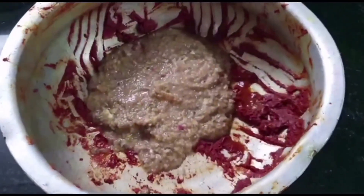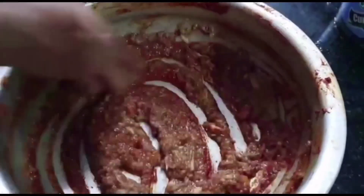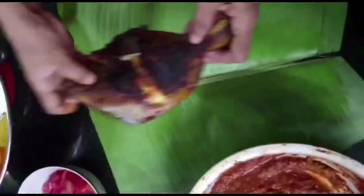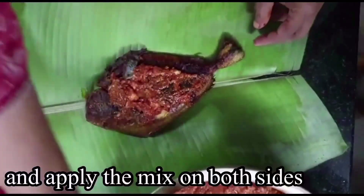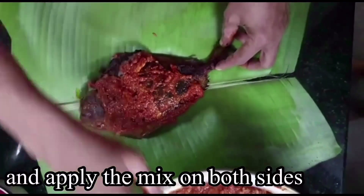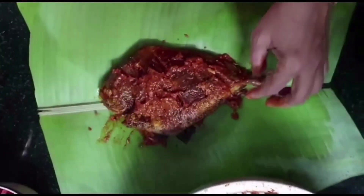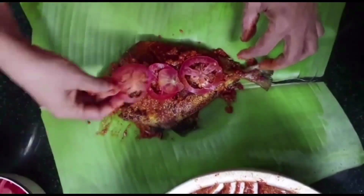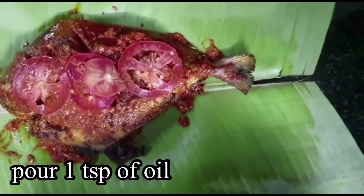We will mix the masala in the other way. We will mix it a little bit. We will try the masala in the same way and add the masala in the same way. I will cut this with 2-3 pieces of tomato. Put a spoon in the pot.